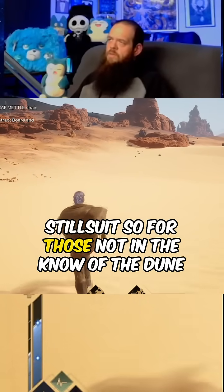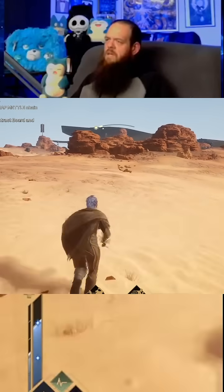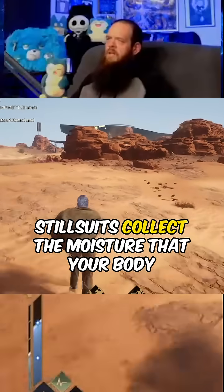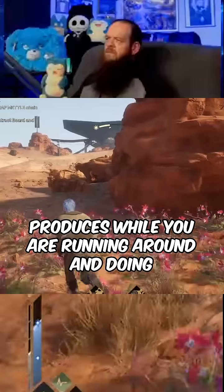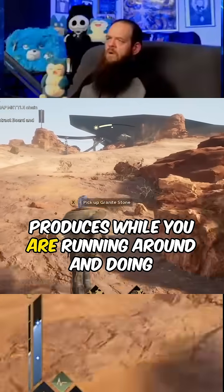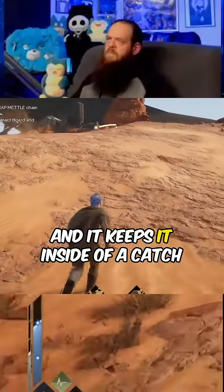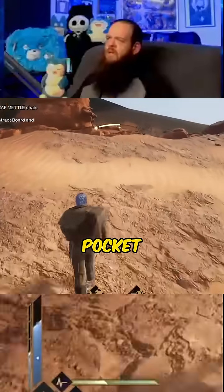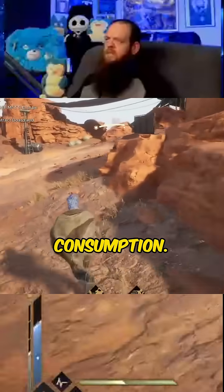For those not in the know of the Dune universe, stillsuits collect the moisture that your body produces while you are running around and doing things, and it keeps it inside of a catch pocket for later consumption.